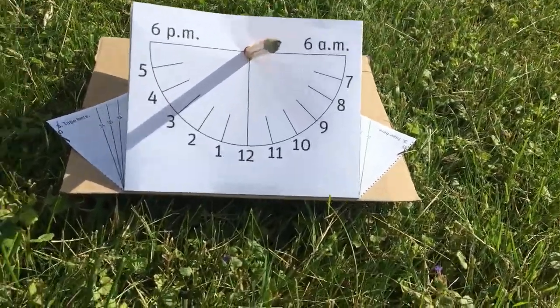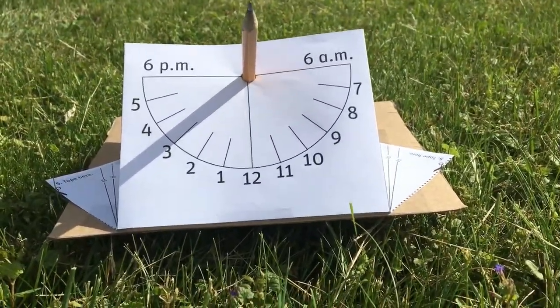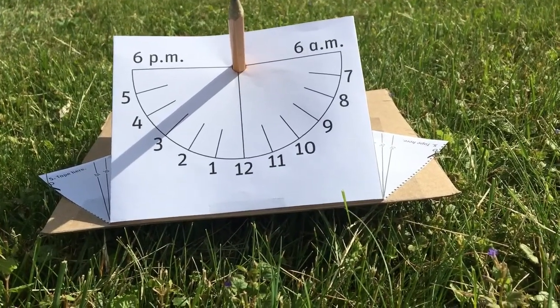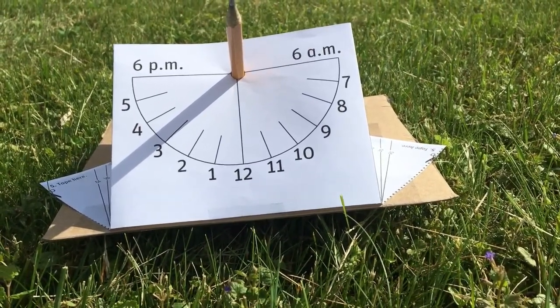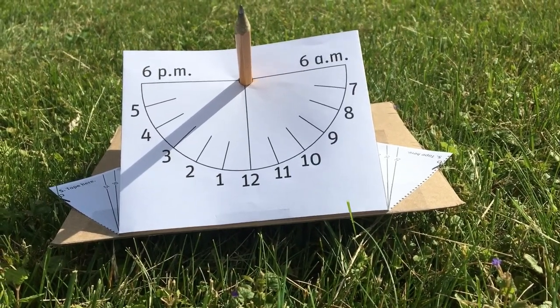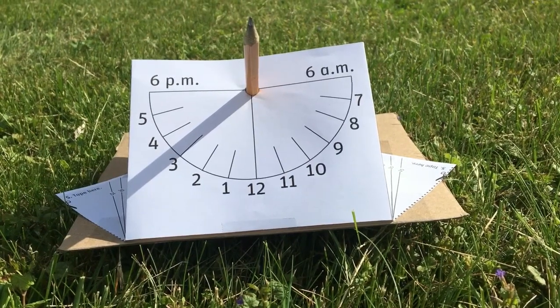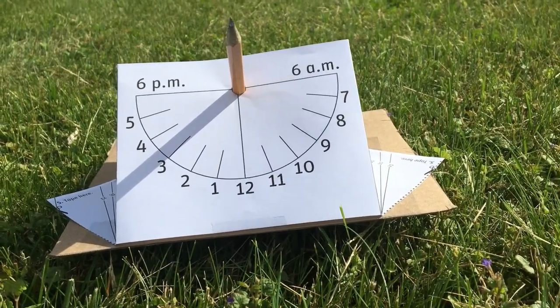Let's look at the equatorial sundial. That's pretty fantastic too — it says it's about quarter past three, and we know it's about quarter past four, but daylight savings, so you can do that math — add one. Anyway, that's two different kinds of sundials. I hope you've enjoyed watching, and I hope you enjoy making them, and I hope you have a great day.